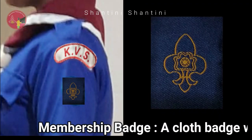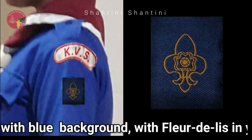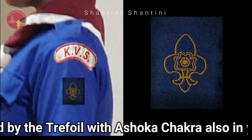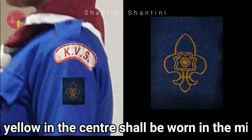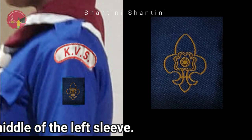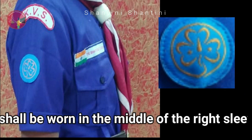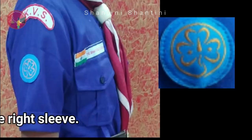Membership badge: A cloth badge with blue background with fleur-de-lis in yellow superimposed by the trefoil with Ashoka chakra also in yellow in the centre shall be worn in the middle of the left sleeve. World Guide badge: The World Guide badge shall be worn in the middle of the right sleeve.